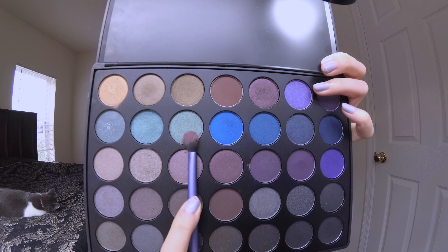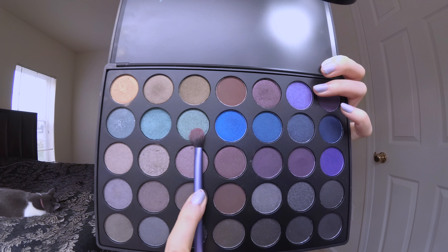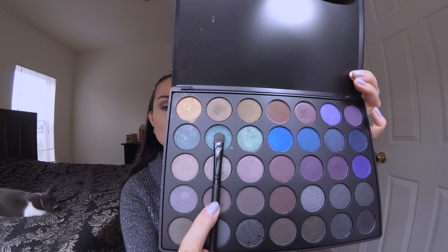Now I'm going in with the ColourPop eyeshadow in 'I Heart This,' patting that onto more of my inner eye. I'm using my Morphe 35D palette, taking the light green shade and then the dark green shade on my outer lid, just patting that on.